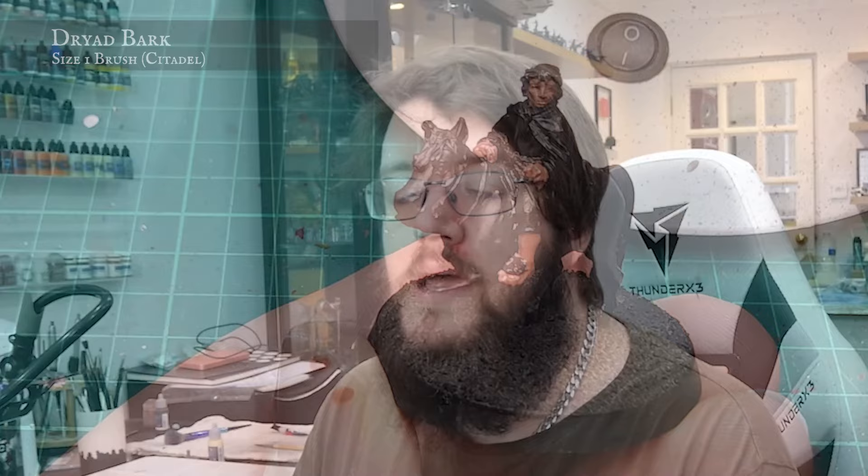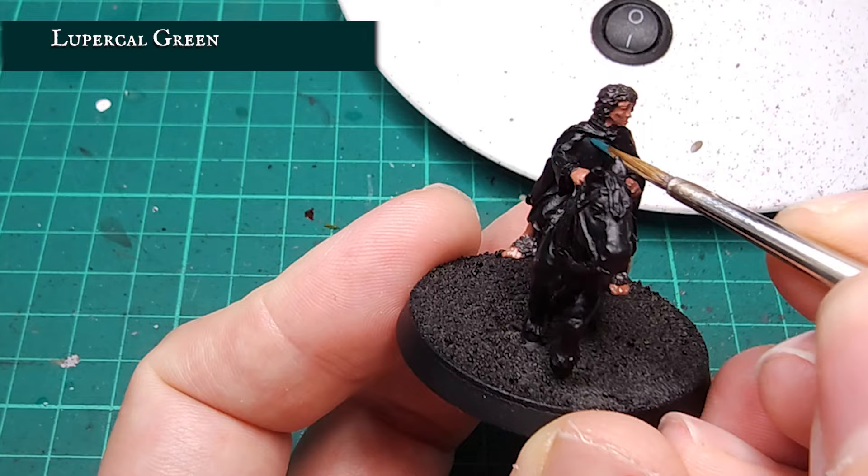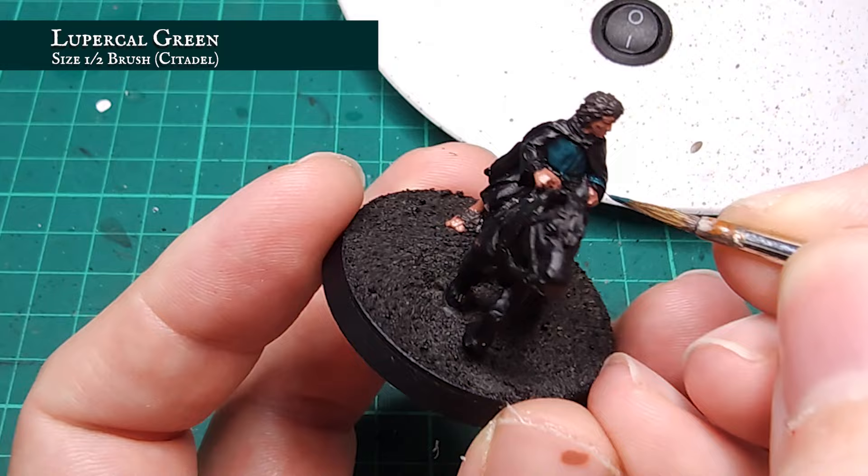Now I'm going to start adding in some more of the velvety tones to the clothing, beginning by base coating his tunic using Lou Purple Green. Now this doesn't necessarily cover very well, so again a few thinner coats may be needed for a smooth finish to the cloth, making sure to catch the sleeves and descending cloth below the waistline.